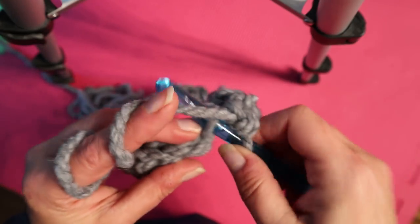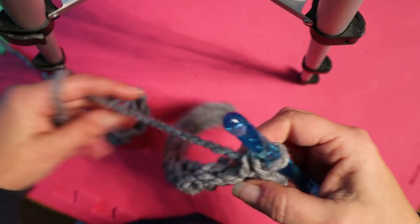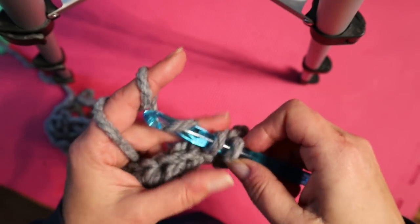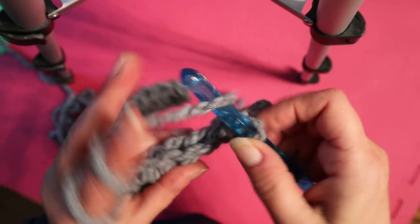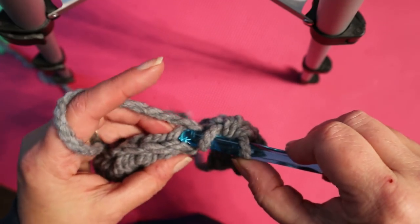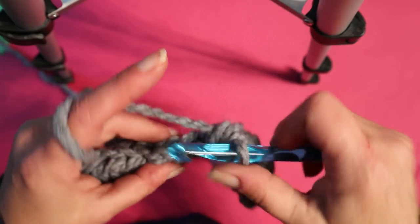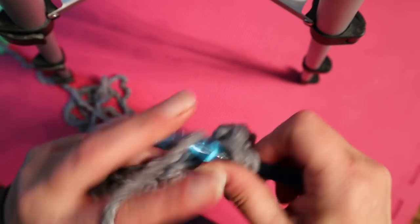Do the third single crochet in the back loop the same way. Then we're going to do half double crochets. Half double crochet all across — yarn over, put it through the back loop only, pull up three loops, yarn over, pull through all three. We're going to go a little faster now, assuming everybody knows how to do this.